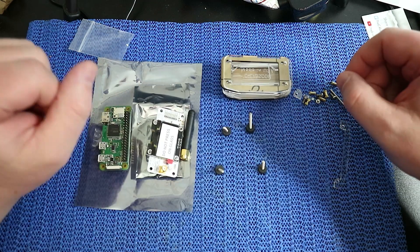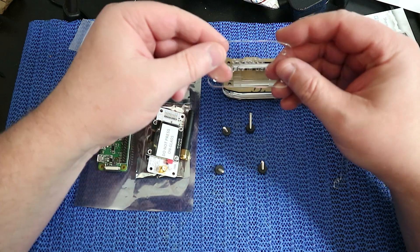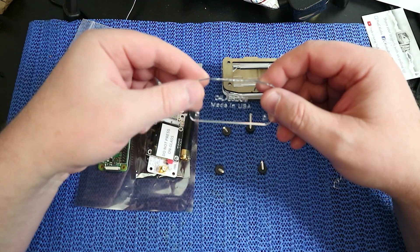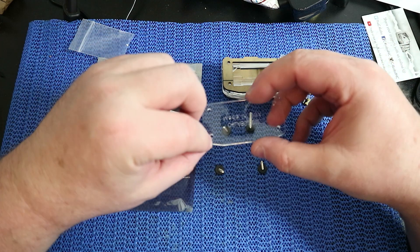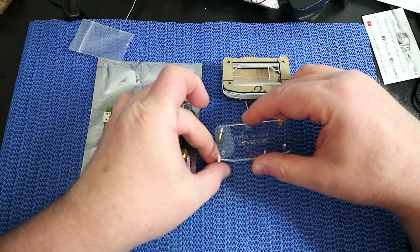Once you've done that, leave them standing like so, and then you're going to take the bottom level. What I like to do is get it so that you can read the text and face that down. Then you just push the screws through that bottom layer.